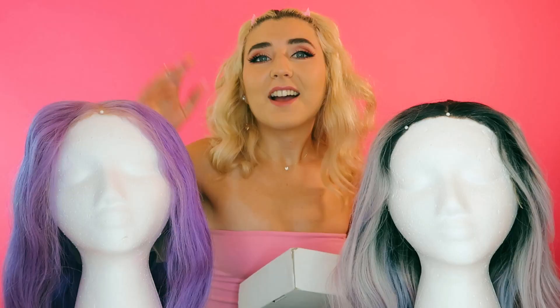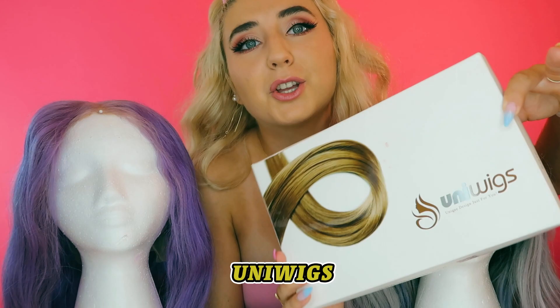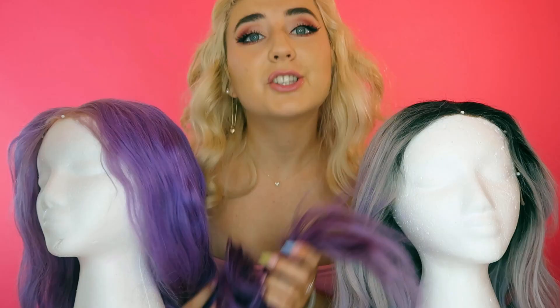Hello everybody! Today I'm going to be showing you an array of different styles, showing you the differences between human hair and synthetic hair wigs. First, this human hair wig is from Premiere Lace Wigs and the synthetic hair wig today is from Uni Wigs.